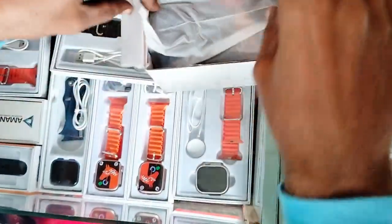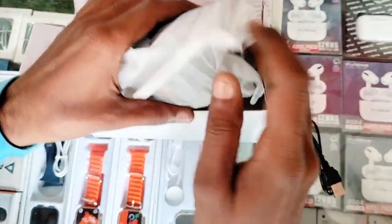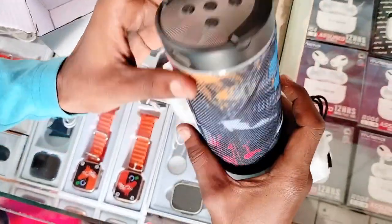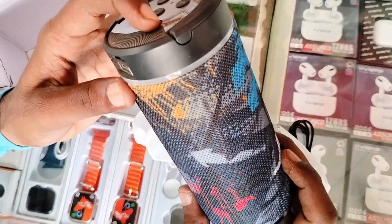Speaker. Data cable. Save, save, save. Phone, phone, phone. Battery charge.